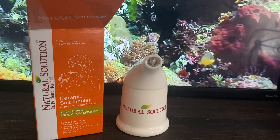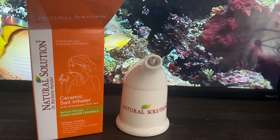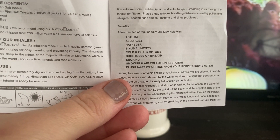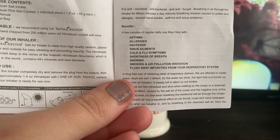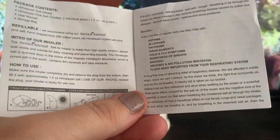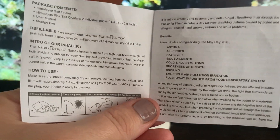According to the instructions, a few minutes of regular daily use can help with asthma, allergies, hay fever, sinus issues, cold and flu, shortness of breath, and snoring. Those are some of the benefits this product is supposedly supposed to provide.